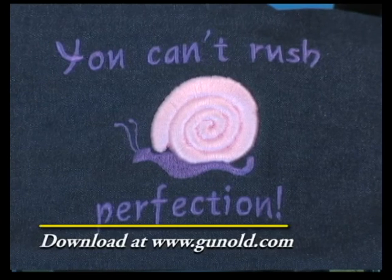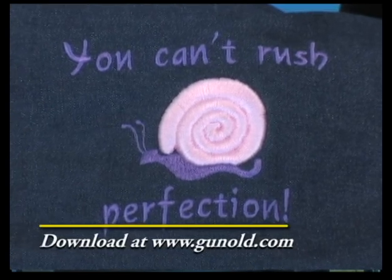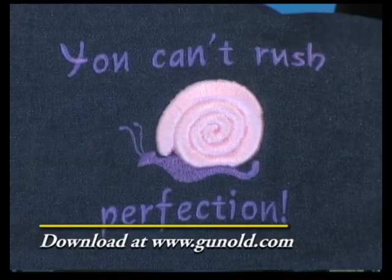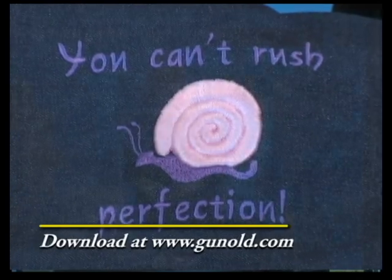There's a design on the Puffy Foam page designed especially for use with Puffy Foam at the Ginole.com site. Download it and get started on the right foot with Puffy Foam.